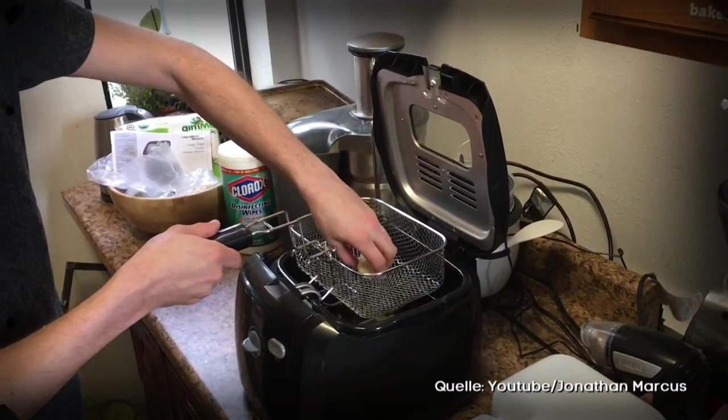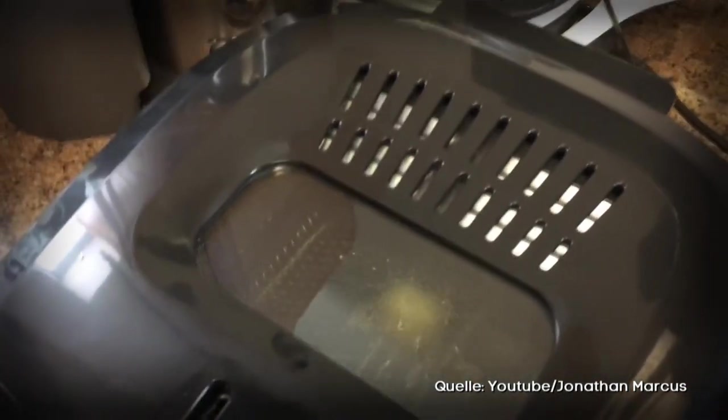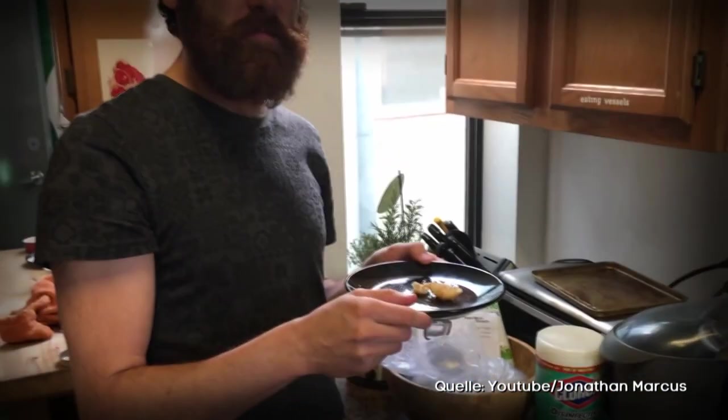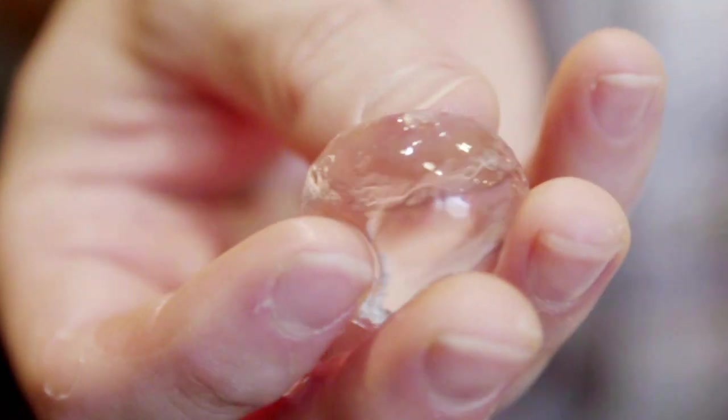This YouTube video has over 2 million clicks. In it, a man fries water. Actually, impossible. Water can't be covered in breadcrumbs and it evaporates when heated. But this man has managed to turn the rules of physics upside down.